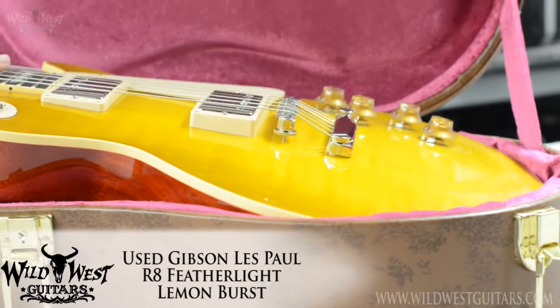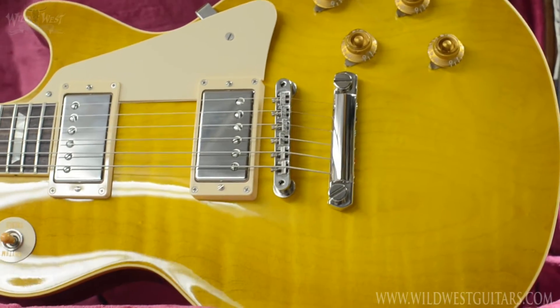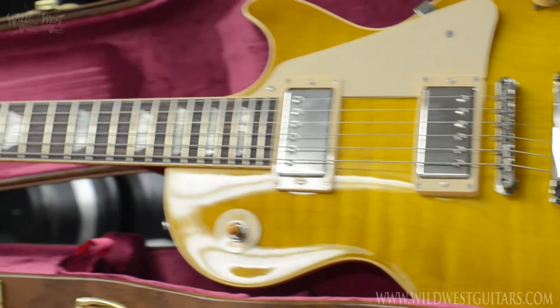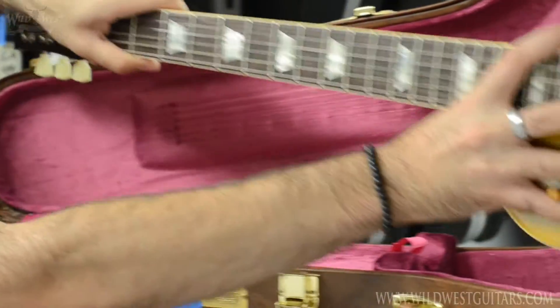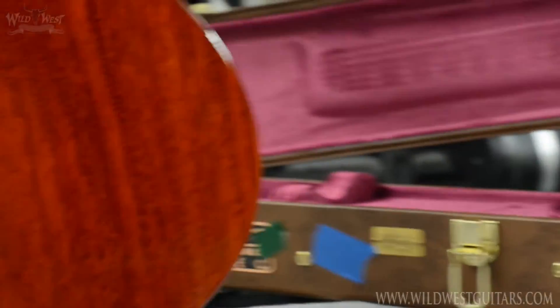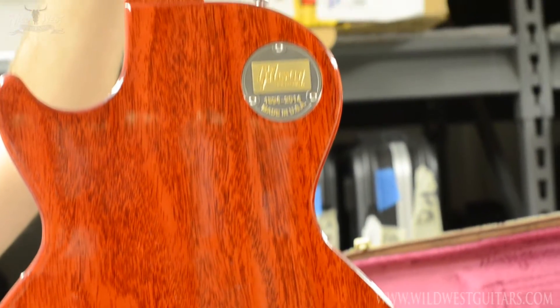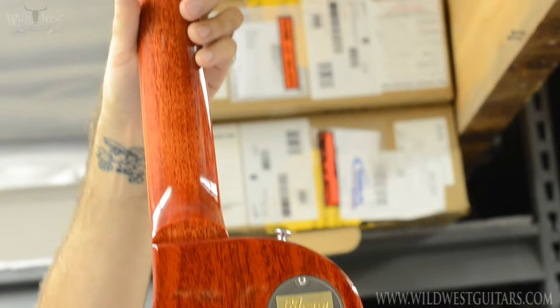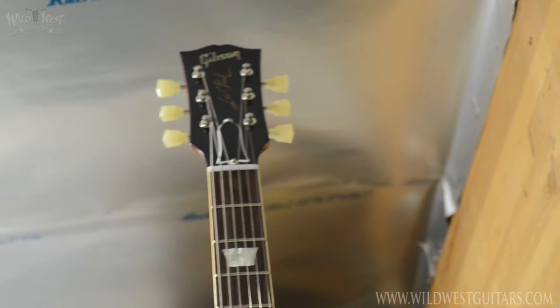It's got a nice little figuring on the top, a beautiful slab of rosewood on there. It's got a nice chunk of mahogany, and it weighs 8.2 pounds — and that's non-chambered, so that's pretty nutty.